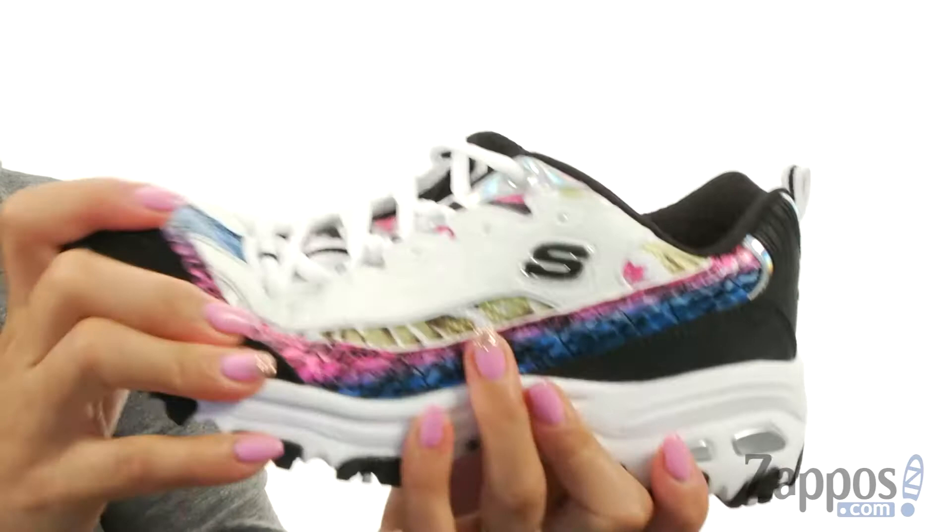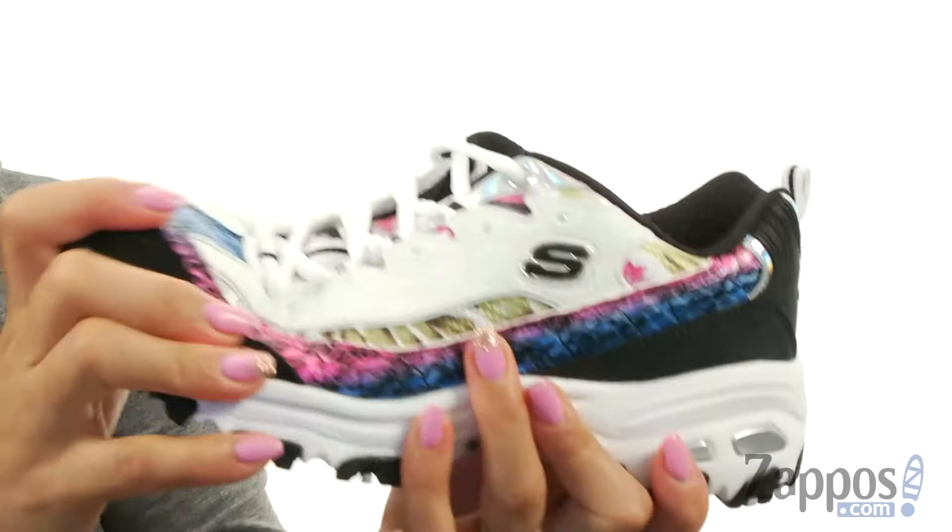There is a lightweight midsole which is great for shock absorption, and down at the bottom you have a traction rubber outsole that is super flexible. Feel fierce and confident while you do those errands or when you hit the track with these. You won't regret it, it's by Skechers.